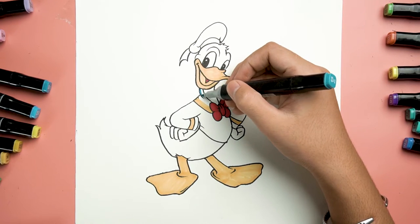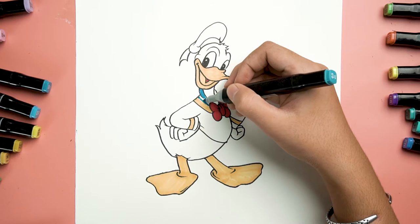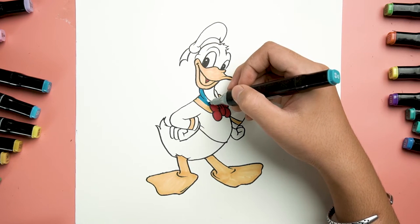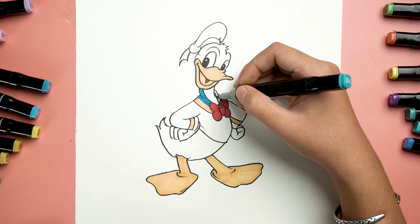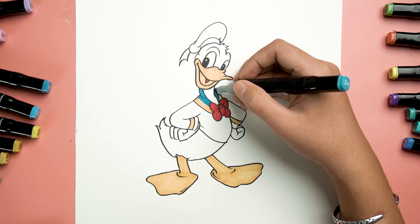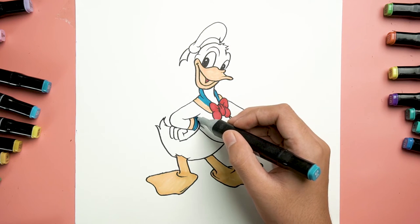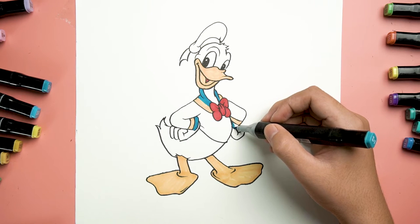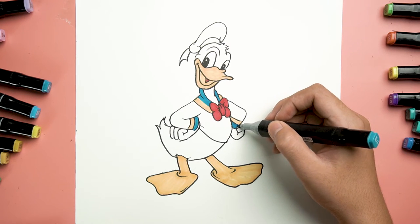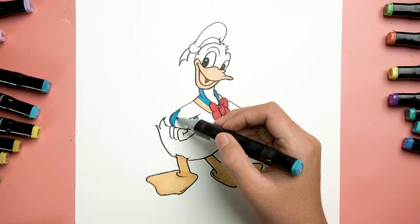We have the light blue color for the other half of his bow tie. Another two stripes like so. After that, let's start coloring his shirt with the same blue.